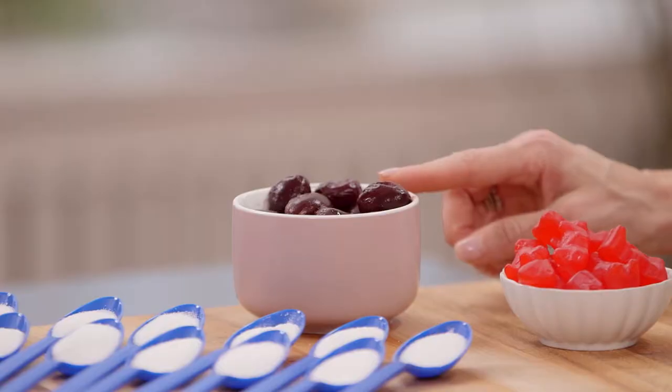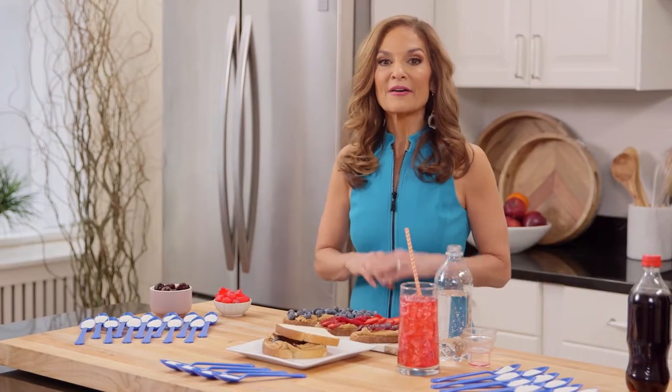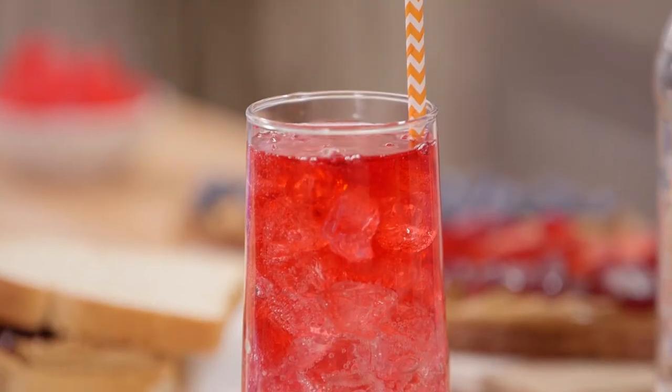Instead, enjoy a full cup of sweet pitted cherries for just 80 calories and without a drop of added sugar. Three simple swaps that can help you feel better.